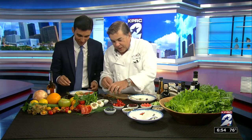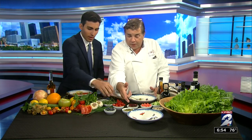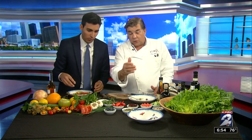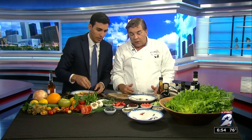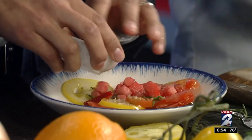Put some sea cucumbers in there if you want. You got strawberries, blueberries, pumpkin seeds — put some strawberries in. You got other seeds in here too. Watermelon, cucumber, dried cherries, walnuts.